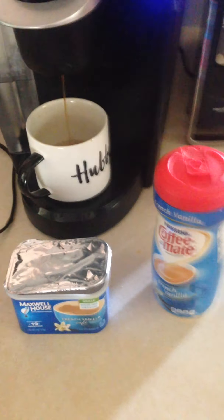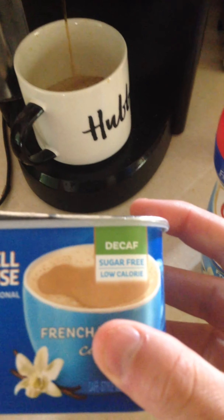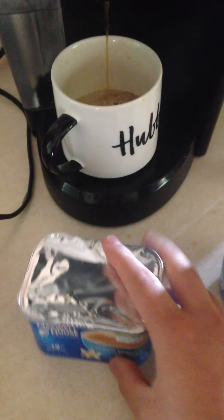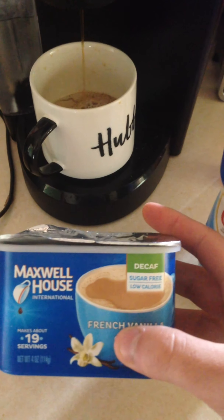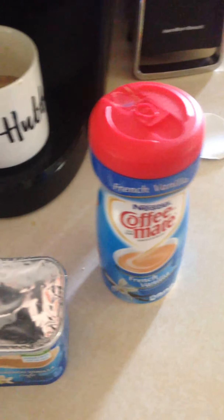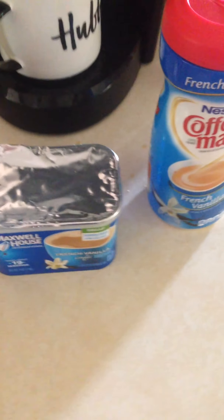What's up guys, Scott here with a quick tip. If you accidentally buy sugar-free, low-calorie, decaf creamer, you're in my position. This stuff does not taste that good. Some people might like it, but I personally don't. I love French vanilla from Nestle — anyway.